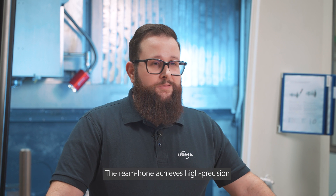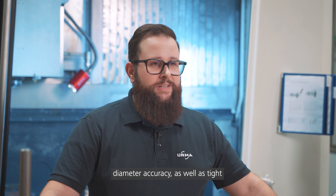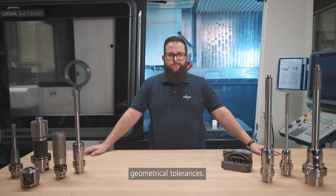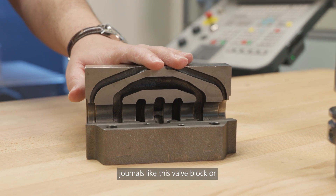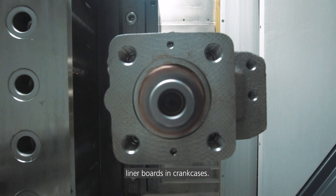The ream hone achieves high precision diameter accuracy, as well as tight geometrical tolerances. And it is very well suited for parts with journals, like this valve block or liner bores in crank cases.